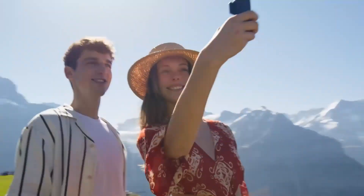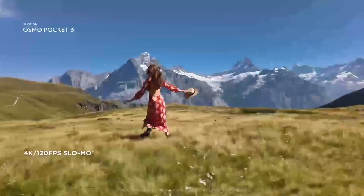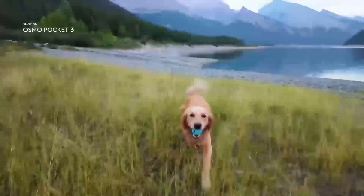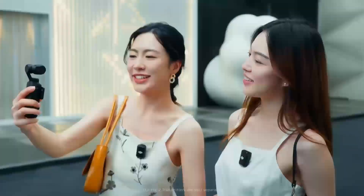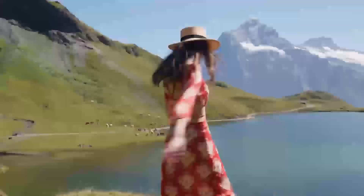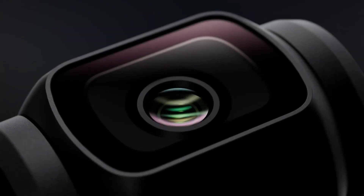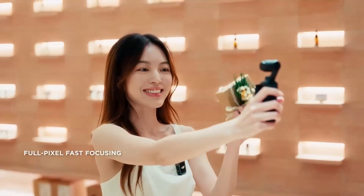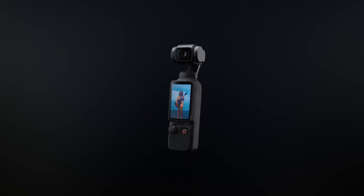A major anticipated upgrade for the Avidar 3 is its camera system. The Avidar 2 features a 1/1.7-inch CMOS sensor with 4K 60fps HDR video recording. The Avidar 3 is rumored to include a larger 1-inch CMOS sensor, enhancing image clarity, color depth, and low-light performance — valuable for professional videographers seeking cinematic-quality footage. Additionally, DJI may introduce advanced color grading profiles or raw video support, offering greater flexibility in post-production.